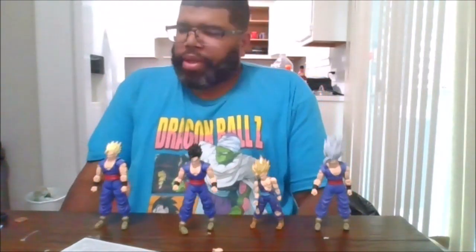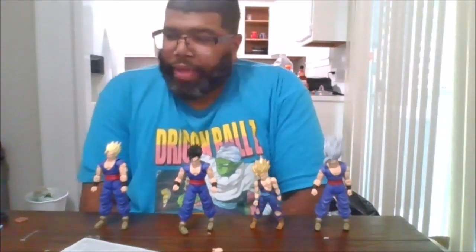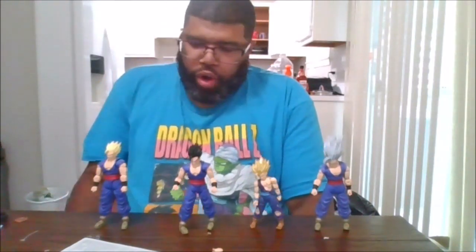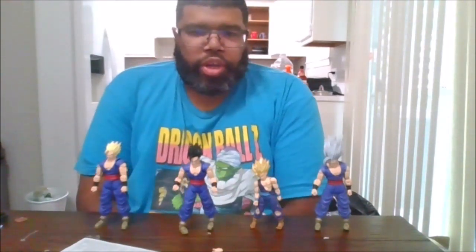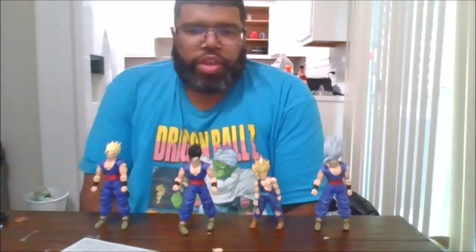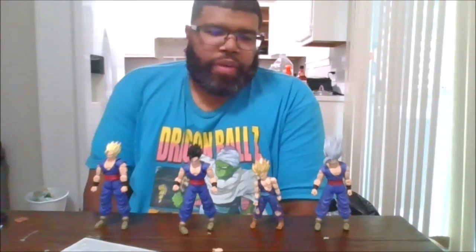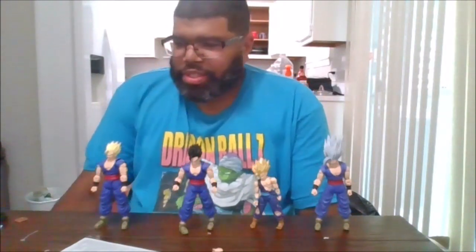I definitely do recommend this figure — he's worth picking up. I got this from Toku Collectibles when they had pre-orders up. If you pre-ordered there, you're about to receive them soon because they're shipping out already. Please like, comment, and share the video, and please subscribe to the channel and click the notification bell.